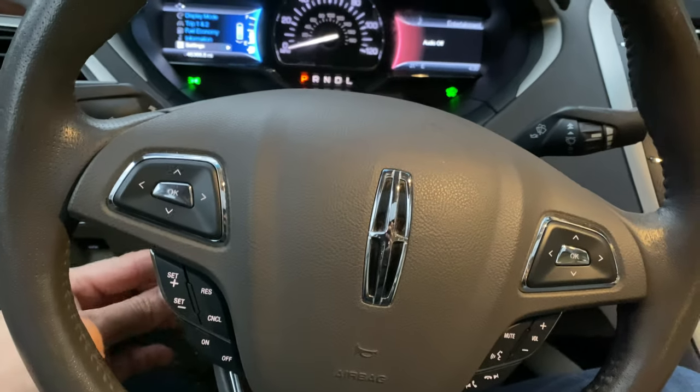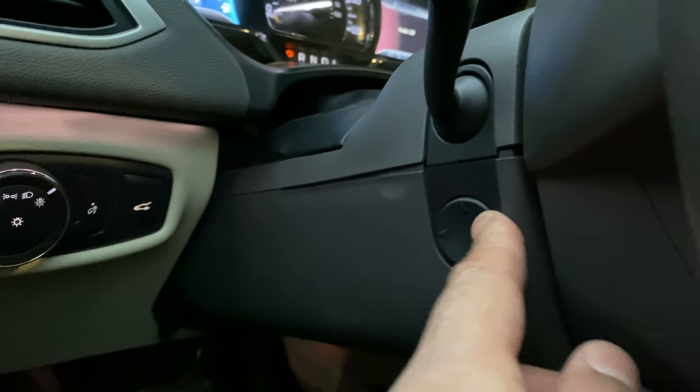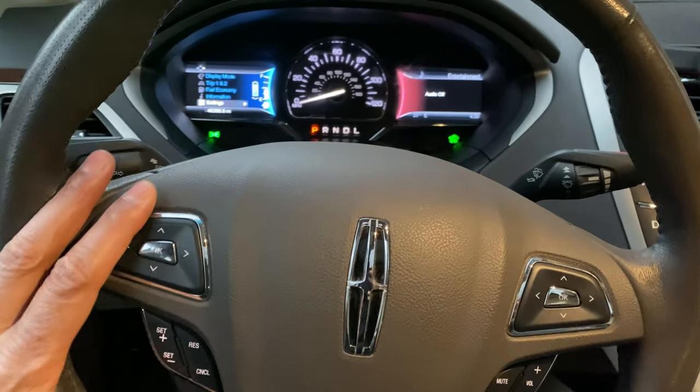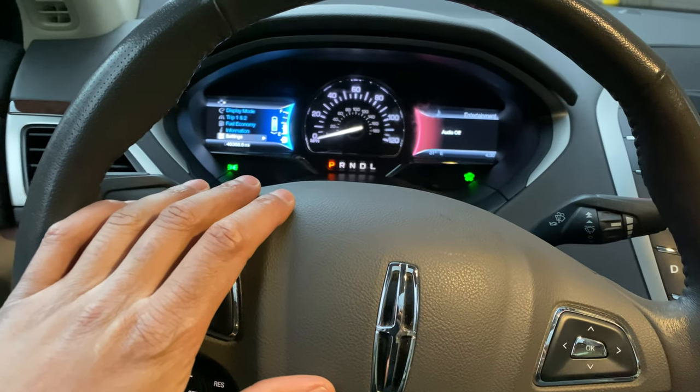I'm moving it around — bringing it towards me, as you can see right here, and pushing it. Once I get to the position that I want, I just let go and it is in place and I can just drive away. Let me know if you have any questions. Thanks a lot for watching.